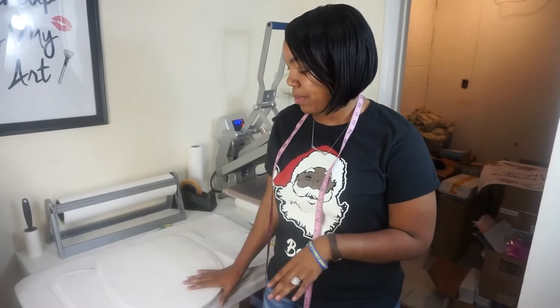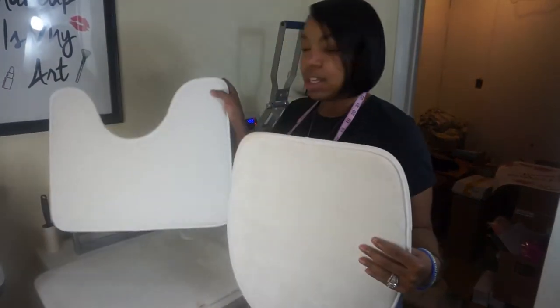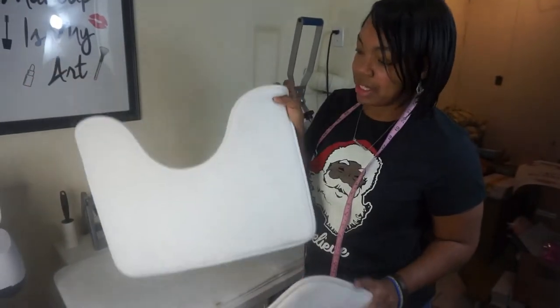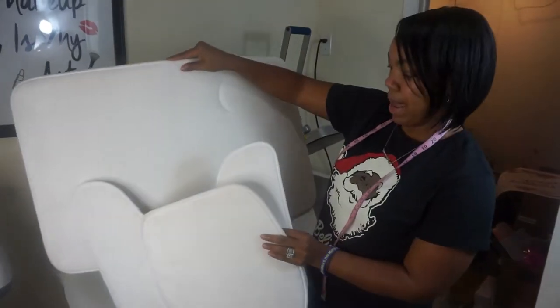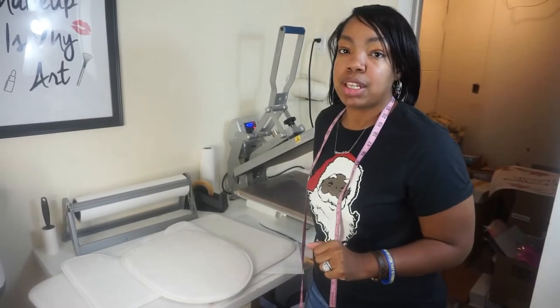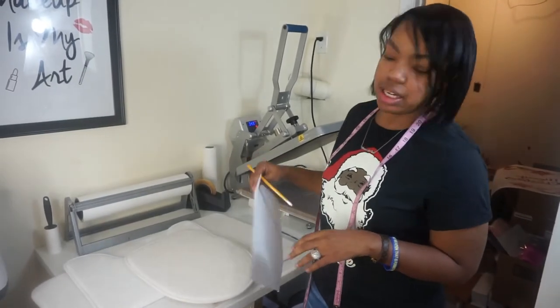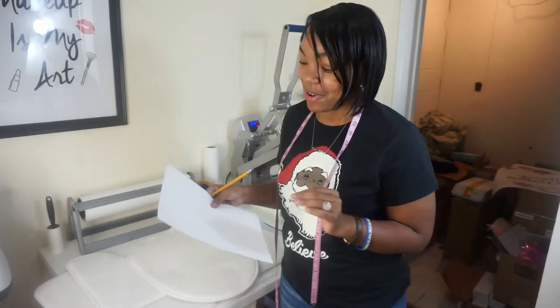So we are here in the craft room. What I'm going to be showing you is how to measure each three-piece bathroom set and the products we're going to be using today. We have our three-piece bathroom set: the toilet top, the little piece that goes around the toilet, and then our mat. These were purchased from SingleJay.com. I am very cool with the owners of SingleJay's sublimations, and I've purchased a lot of my products from them.